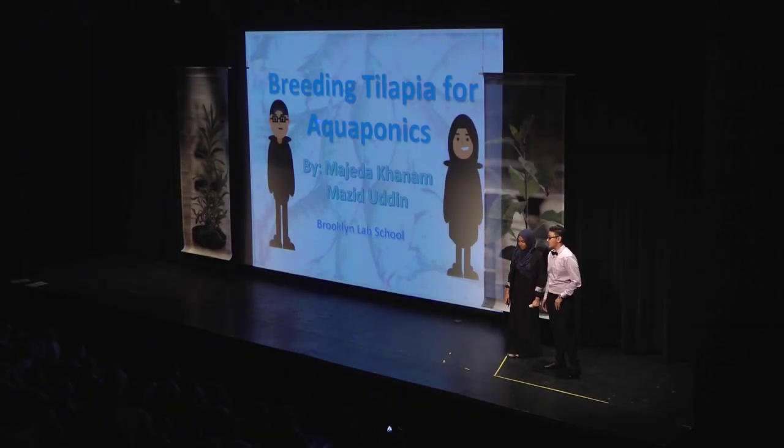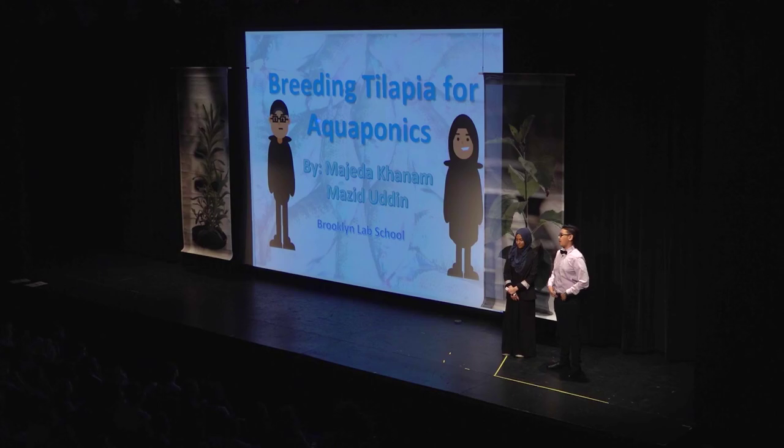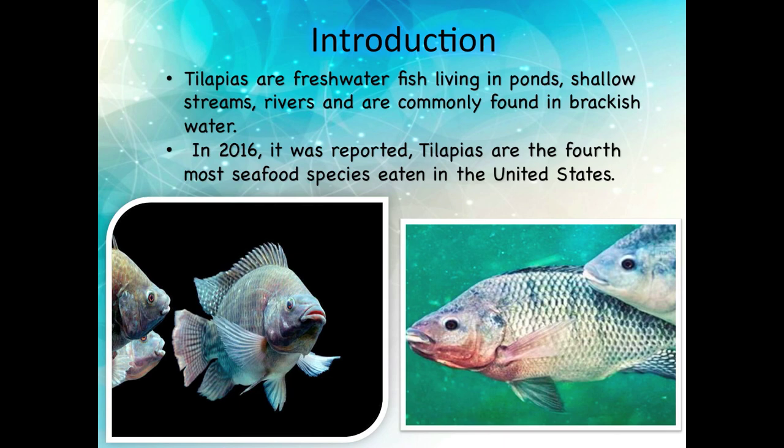We are from Brooklyn Lab School. Today we are here to talk about breeding tilapias for aquaponics. Tilapias are a species of fish found in the Pacific countries. Tilapias are freshwater fishes.